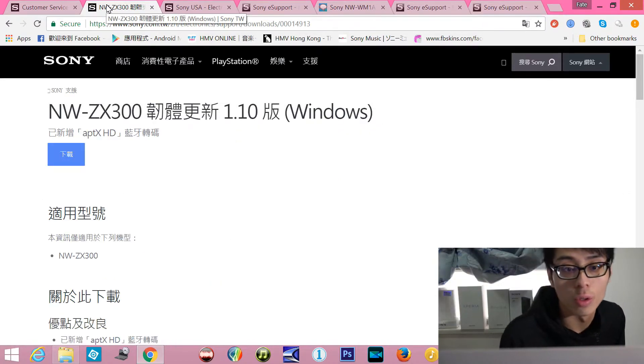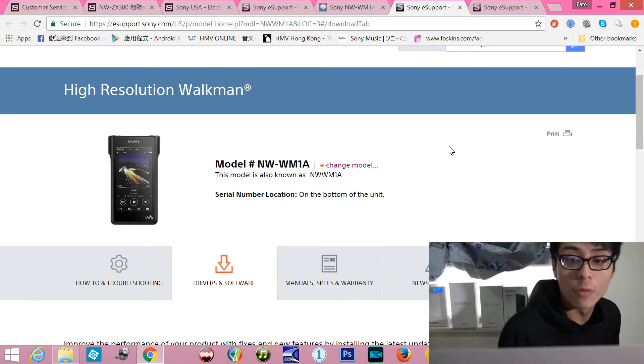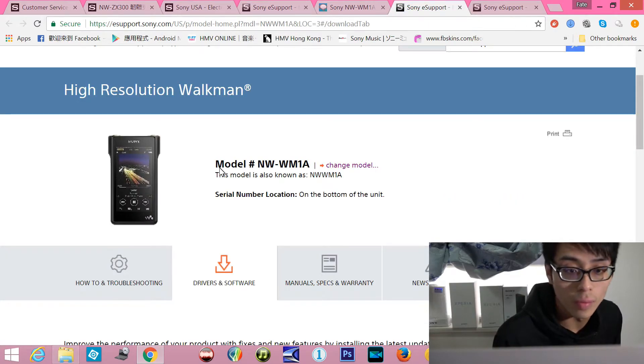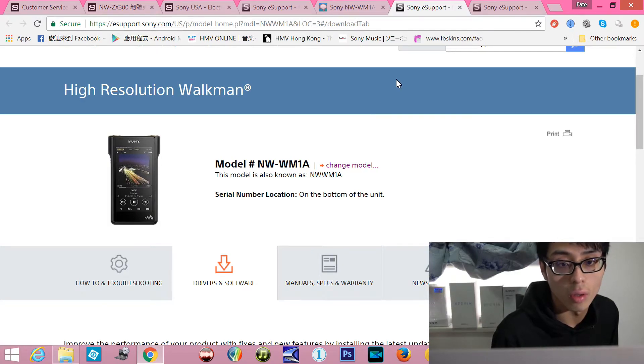Let's take a look at the firmware update on my computer. If you are a viewer from a specific region, you can click on this. If you are from the rest of the world, you can go to Sony eSupport. Right now I can only see the M1A and M1Z firmware update. Maybe the ZX300 and A40 updates are not announced on the US website yet, since those are still pre-order only.